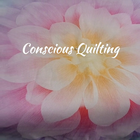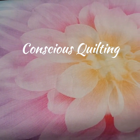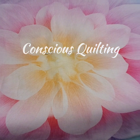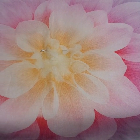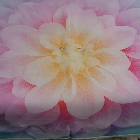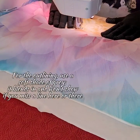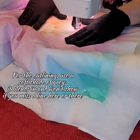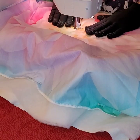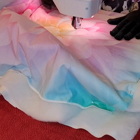Hello everybody, welcome back to Conscious Quilting. Today we're going to be transforming this lovely little panel with some awesome free motion quilting. I'm going to layer two layers of batting — one layer of 100% cotton and one layer of polyester — to give it texture. Here I'm starting the outlining process, outlining the individual petals and separating my individual areas of quilting, and I'm going to add texture and depth with detailed work later.